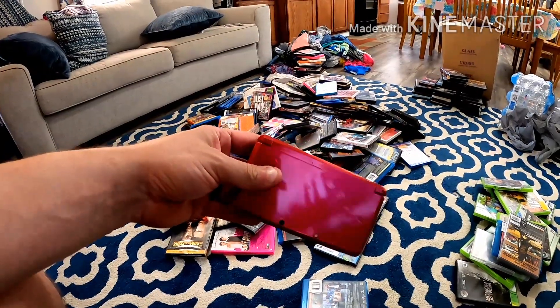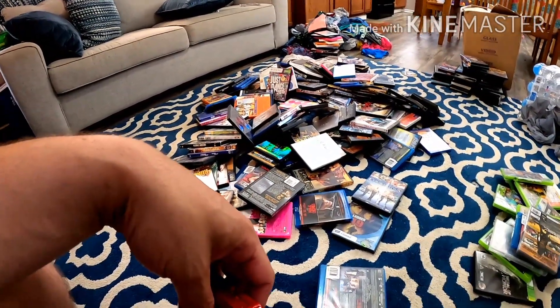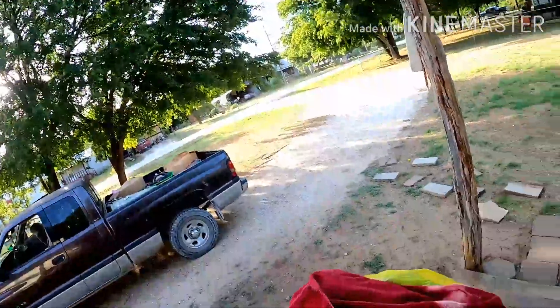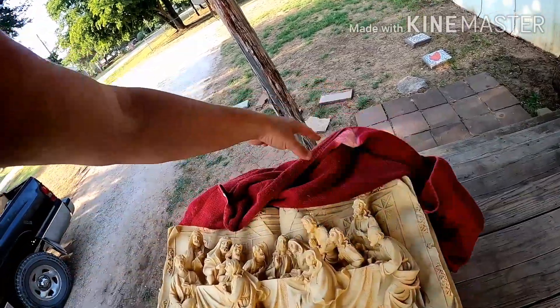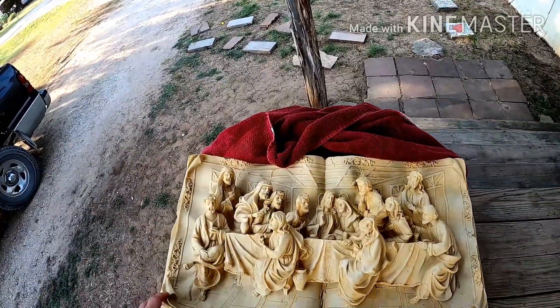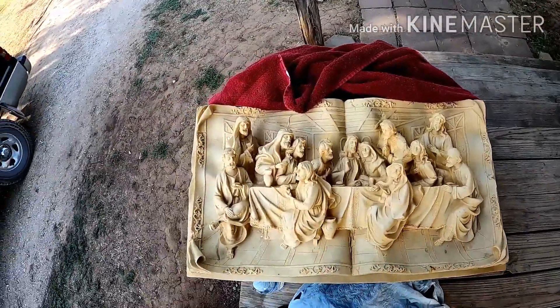I'm thinking there's probably $100 worth of DVDs and Blu-rays, at least $75, $40 for the cabinets — I think we're doing really good on this. Here's one of the other items we found — the thing that was wrapped up. It's like an unfolded book, but I think it's the Last Supper and it's ceramic. That's really cool. I bet a few of you guys wouldn't mind having something like that.